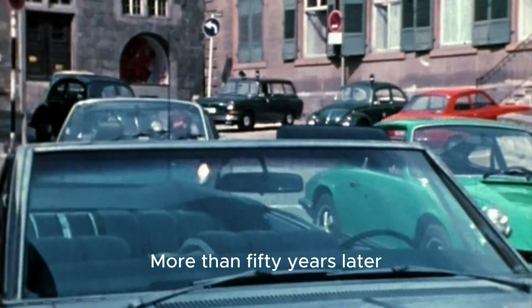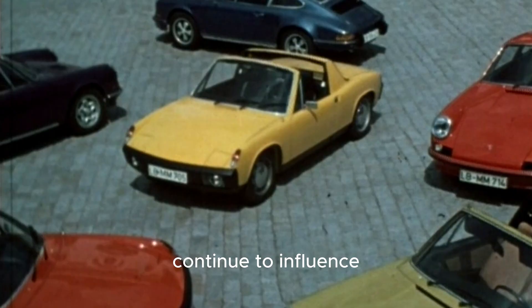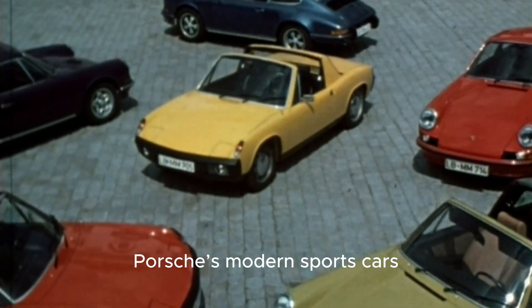More than 50 years later, its design principles continue to influence Porsche's modern sports cars.